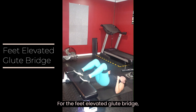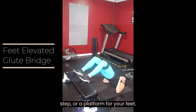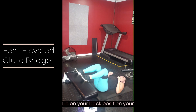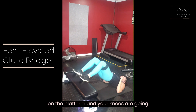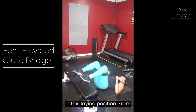For the feet elevated glute bridge, you're going to utilize a weight bench, a step, or a platform for your feet. Lie on your back and position your feet just outside shoulder width on that platform. Your heels will be on the platform and your knees are going to be at approximately a 90 degree angle in this laying position.